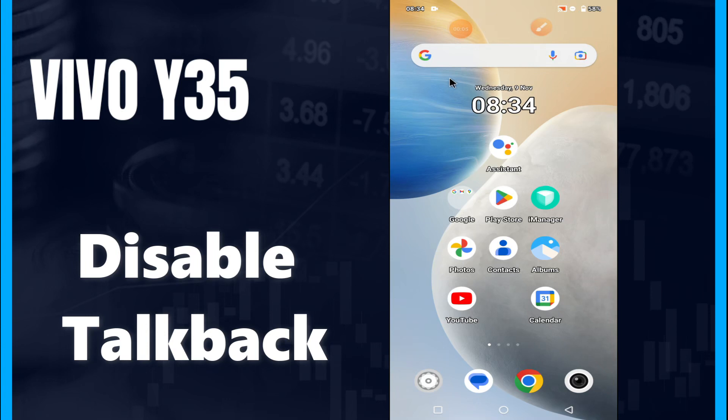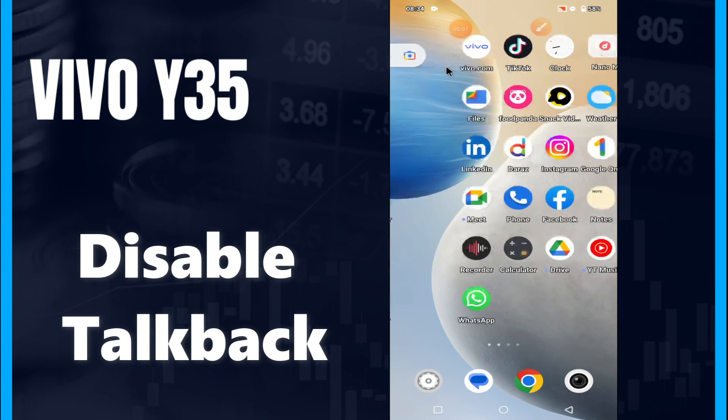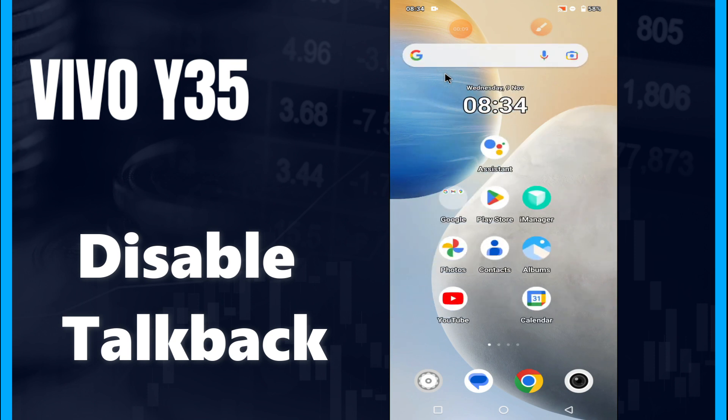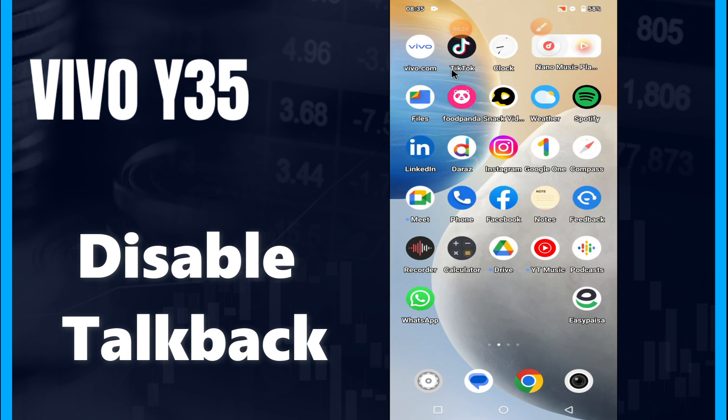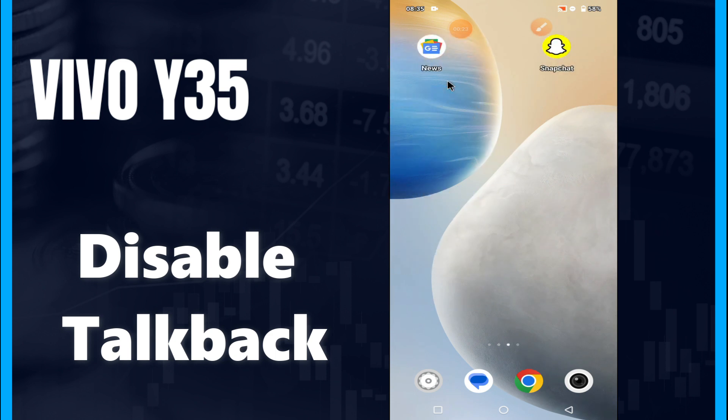What's up guys, hope you are good. Welcome to my YouTube channel. In my today's video, I'll be sharing with you how to disable TalkBack in your device, Vivo Y35 Plus. But before we talk about that, don't forget to hit the red subscribe button and the bell icon so you won't miss any of my updates. Now watch this video.